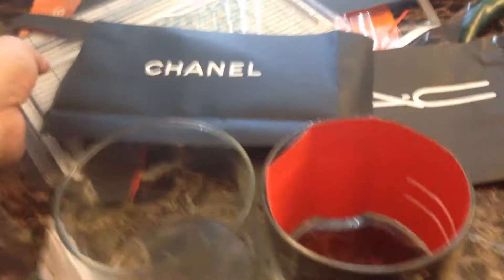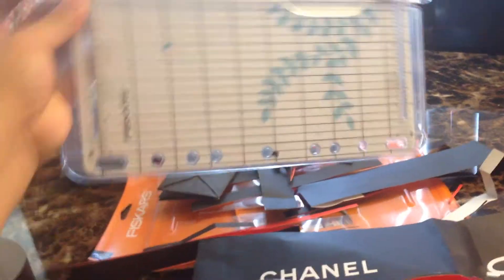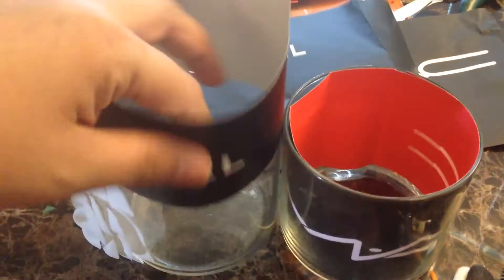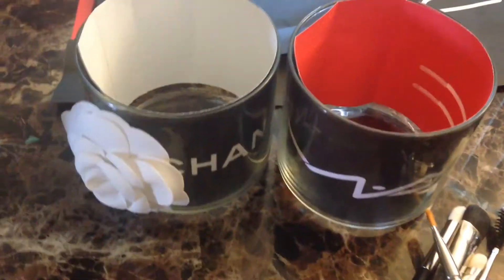So this is what I came up with. I used just regular scissors, and if you have a cutter — let's call it a Fiskars — you can cut even lines. This is the result, and it's really pretty to look at on your vanity.